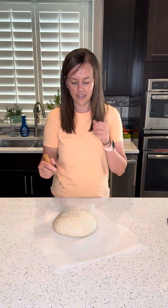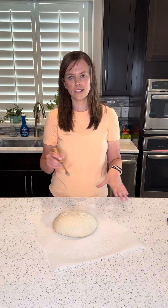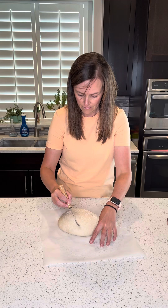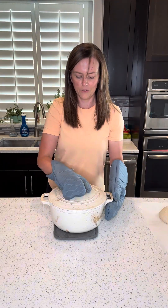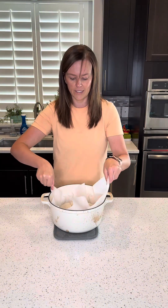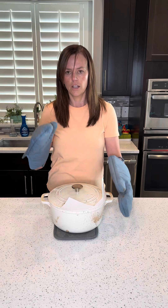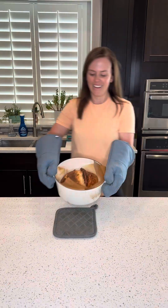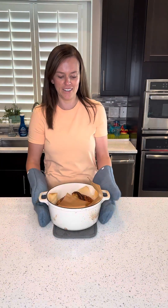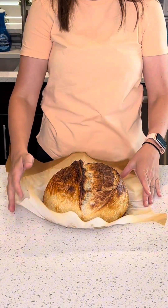I'm going to go ahead and score my dough. You want to make sure you have at least one deep cut, and then you can do any kind of design that you want on it. Go ahead and get your dutch oven out and place your dough inside it, then place your lid back on. I'm going to cook this for 30 minutes at 450 degrees covered, and then remove the lid and cook it for another 10 to 15 minutes uncovered. And there we go — it is all done! I'll put the recipe in the description below, and follow me for more sourdough recipes.